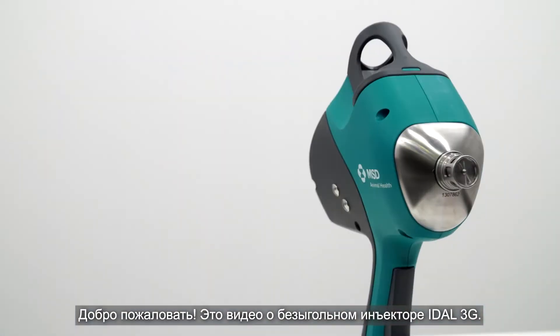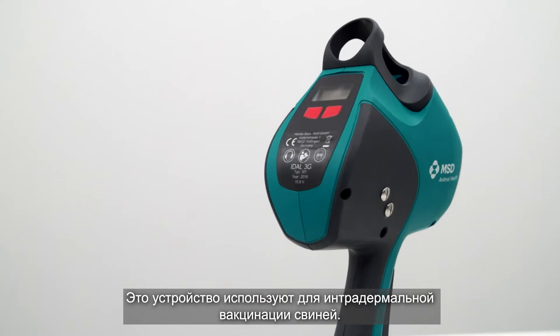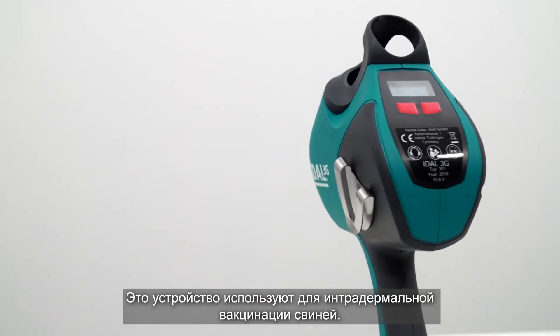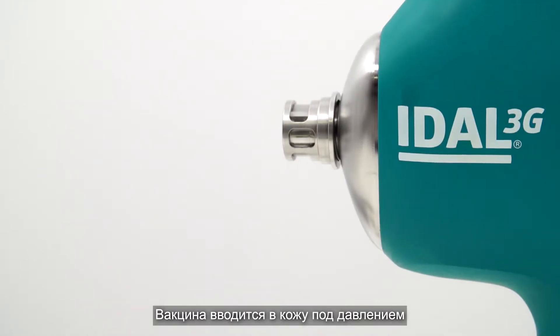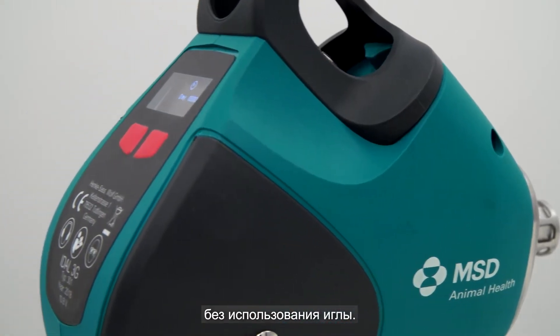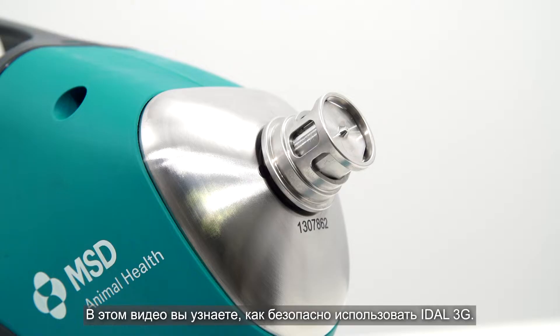Welcome! This video is about the new Idle 3G. This device is used for the intradermal immunization of pigs. The vaccine is administered under pressure into the skin without the use of a needle. This video helps you to safely maneuver the Idle 3G.